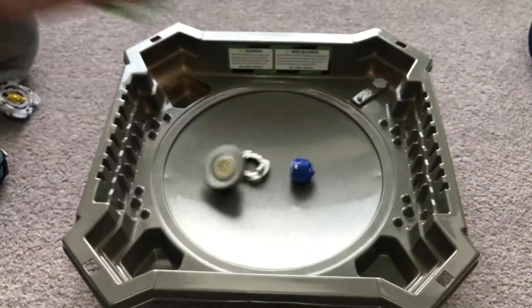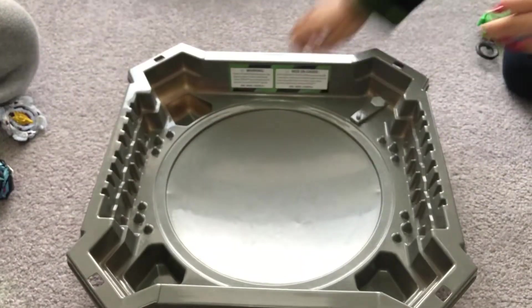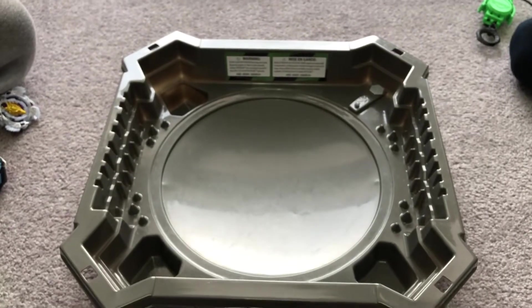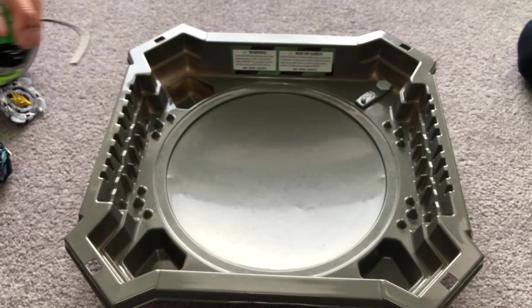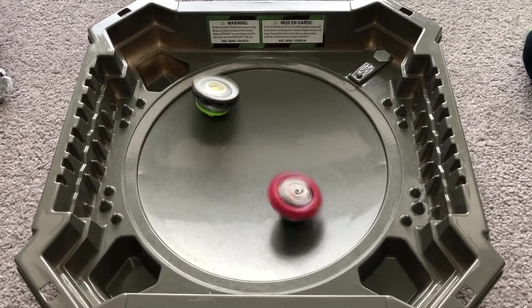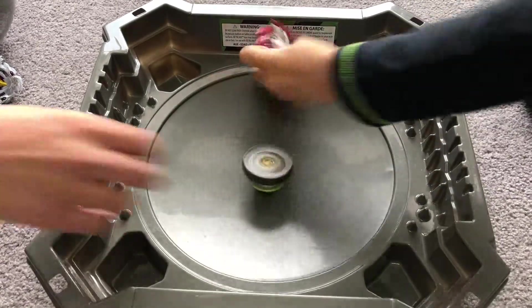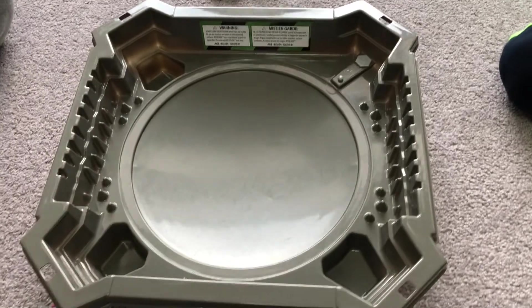3, 2, 1 - let's rip it! To be honest, I actually like the white launchers from Evolution's way better. We'll redo that - it's 0-0, up to 5 points. The winner is Emperor Fornius with that survivor finish. It's 1-0, up to 5 points.